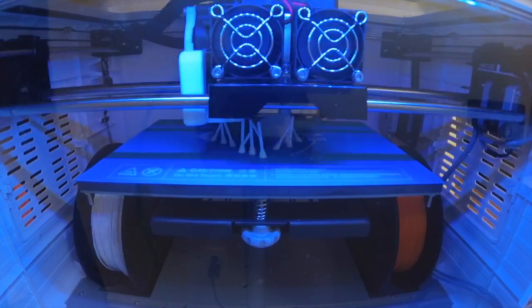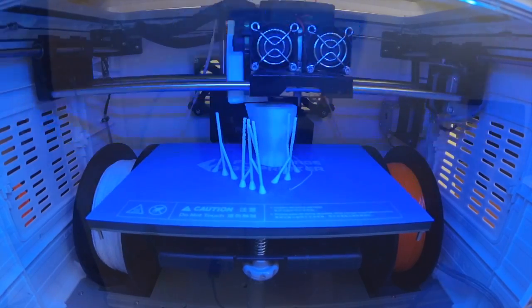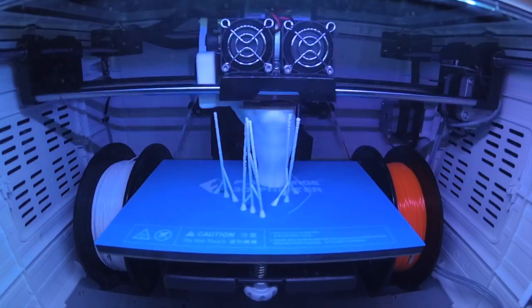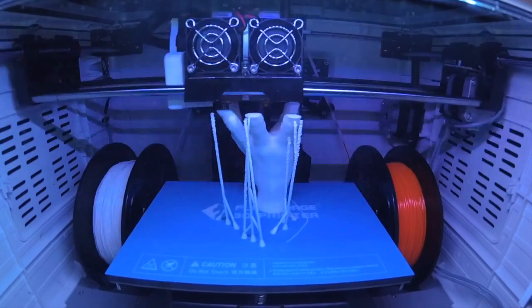The printer takes FlashForge filament cartridges, however they're not required. The benefit of using FlashForge filament is they fit perfectly within the printer, so you don't have any filament rolls hanging outside — it's all self-contained. And it produces amazing 3D prints.